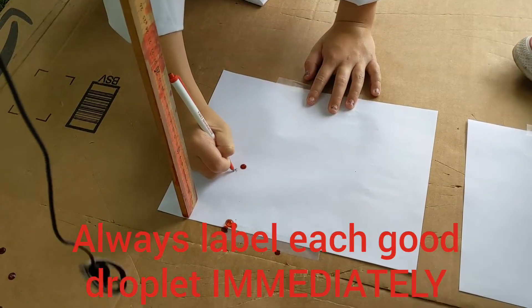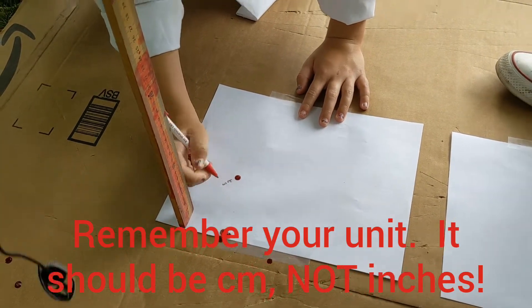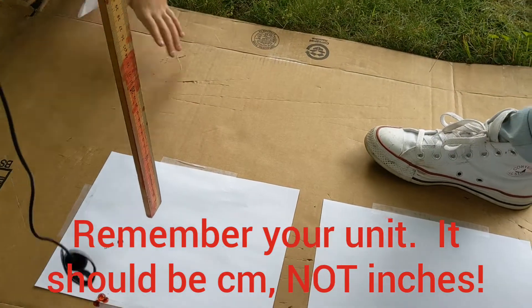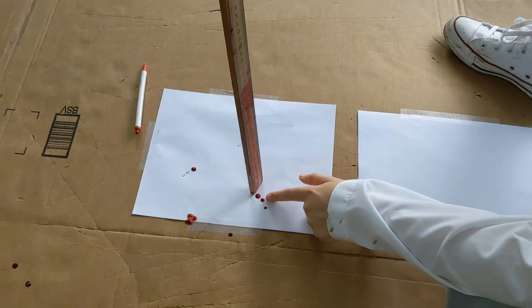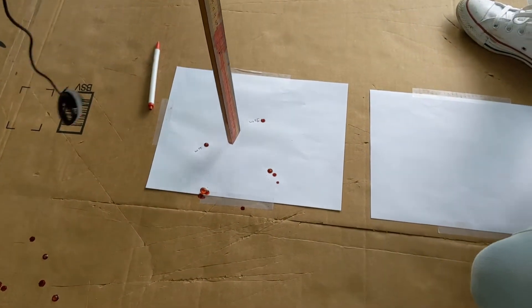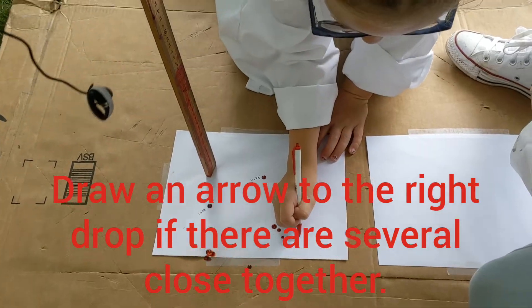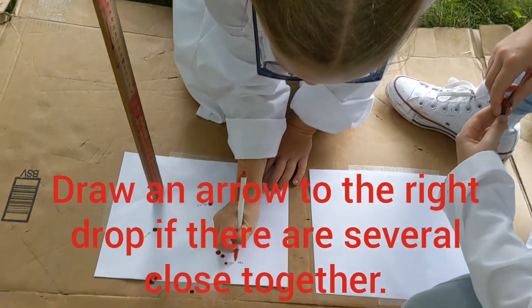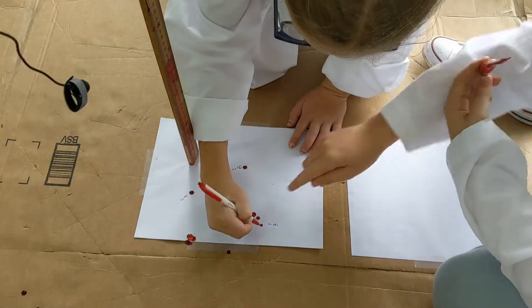Taylor's going to record the height. Excellent. Now try a different height. Was one of those a good 40? Yeah. The smaller one was the good 40? Uh-huh, because that one has a bubble. Okay. Now, Taylor, maybe draw an arrow to the one she thinks is the good one. I think it's the in-between one. Yeah, it's that one.